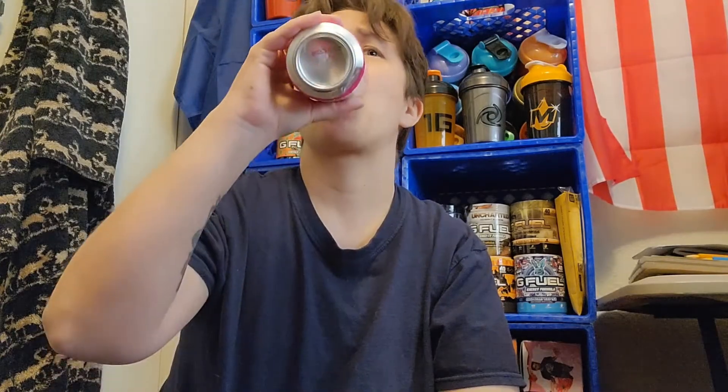One thing I noticed is that the cans are just a little bit better than the tub, but still a very good flavor. If the tub is still available, I will leave a link down in the description. I know they're on sale — that's just good.